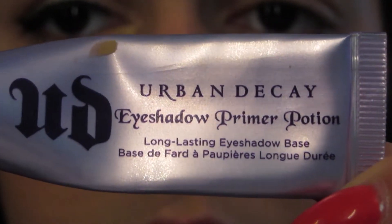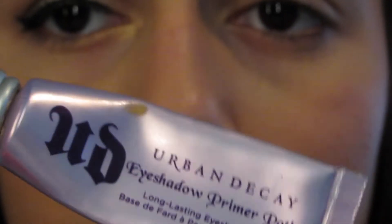Hi, it's Jessica and this is my first tutorial ever. I'm going to show you how to make this eye look right here. If there are any bumps in the road with this video, don't mind them. Thank you for watching and enjoy my first tutorial.